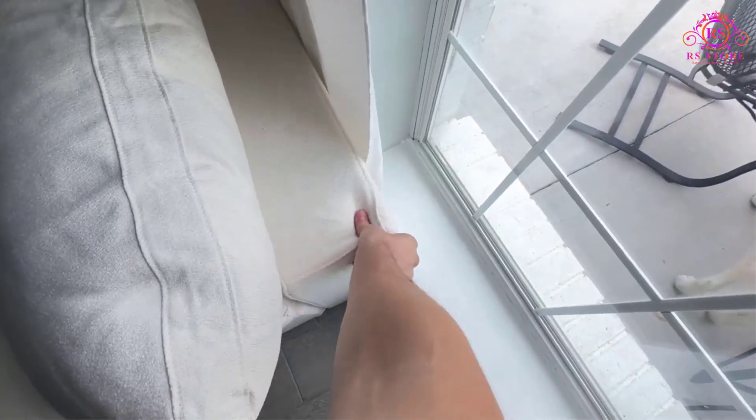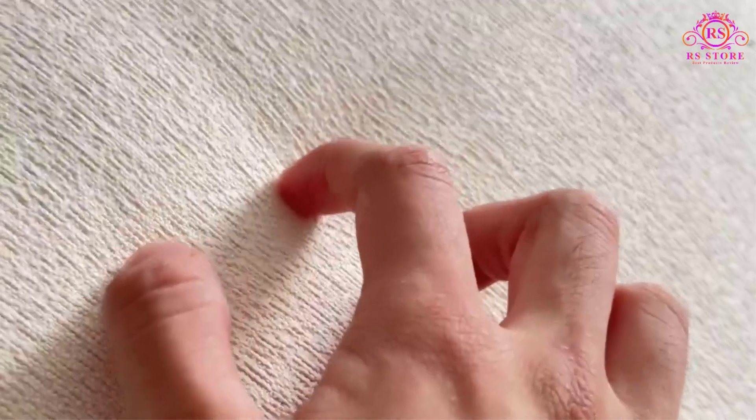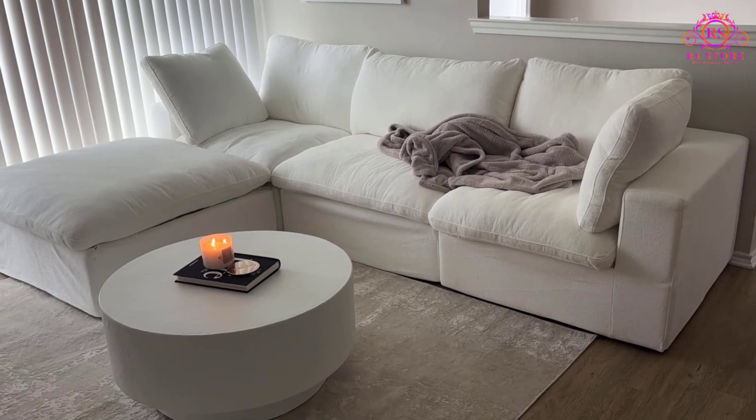The modular design offers exceptional flexibility, with each section being movable and equipped with metal connectors to prevent shifting during use. This makes the sofa highly adaptable, allowing you to rearrange it to fit your space and lifestyle.